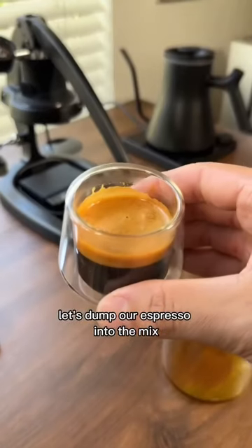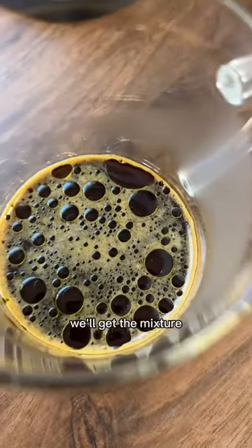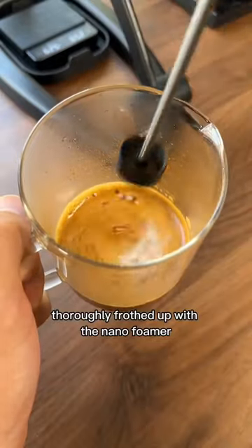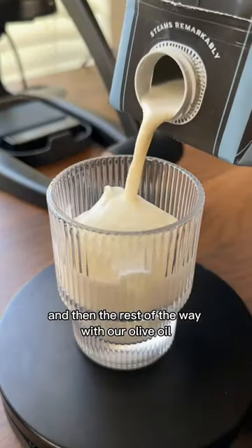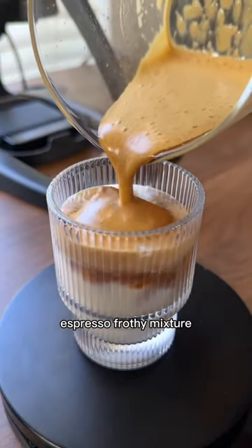Let's dump our espresso into the mix — this just looks great, doesn't it? We'll get the mixture thoroughly frothed up with the nanofoamer and then we can add some ice into a glass. We'll fill it up about halfway with oat milk and then the rest of the way with our olive oil maple syrup espresso frothy mixture.